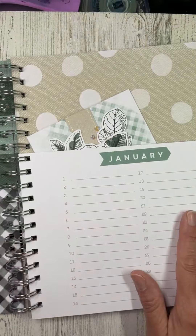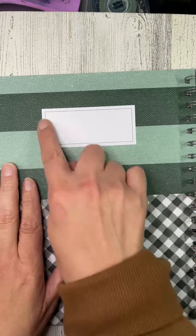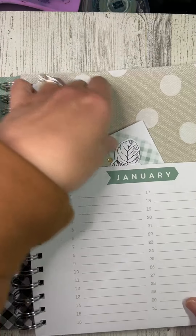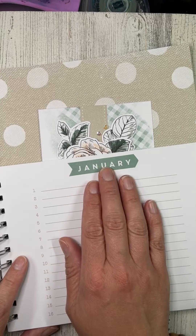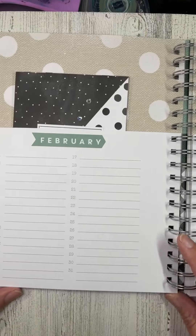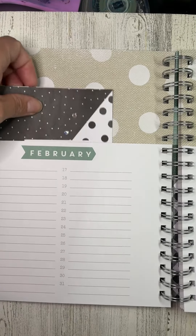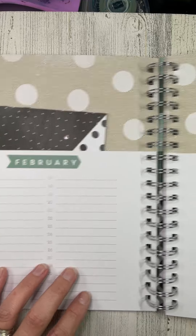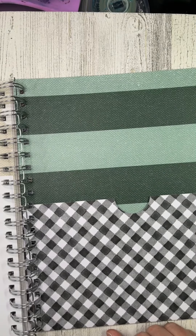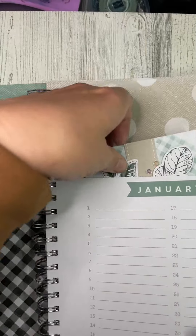You open it up and there's a little pocket in the front for extra cards. You can write your name and 'belongs to, if lost call' — whatever you want to put there. Then you have a pocket for each month. I did the first two here: January and February, et cetera. You'll have enough room to write your birthdays down and stick the cards you need in there. March is probably going to be full for me, so I'll have to utilize the back and front pockets for that month.